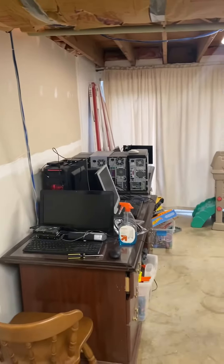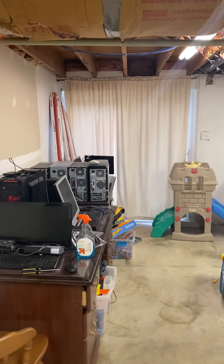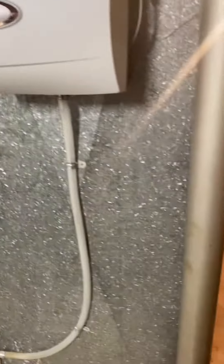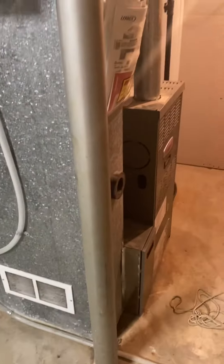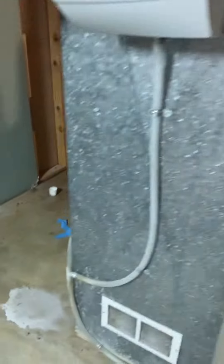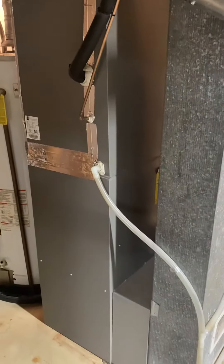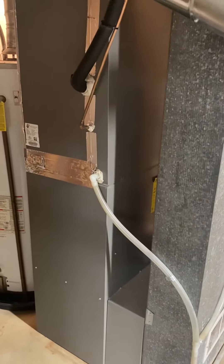We are down in the basement — showing you the walkout right there, drain. Looking to do a full replacement on this unit. Got pretty good space all the way around this thing. Got the water heater sitting on the backside there. We're going to be doing a two-speed 80% furnace, S8X2.